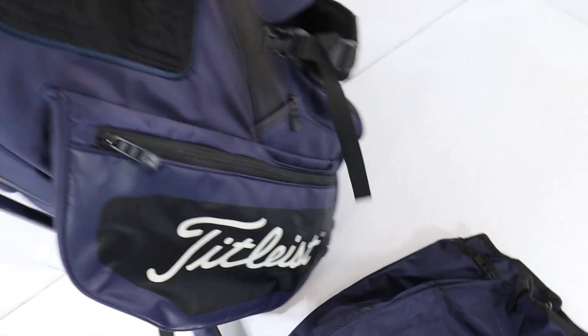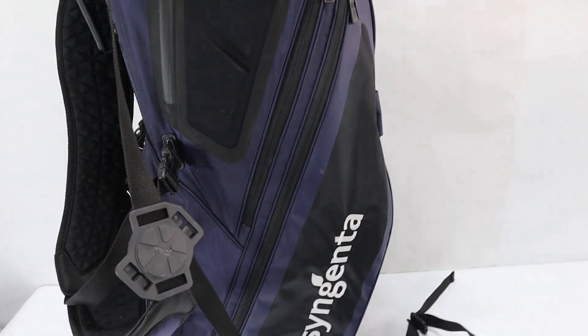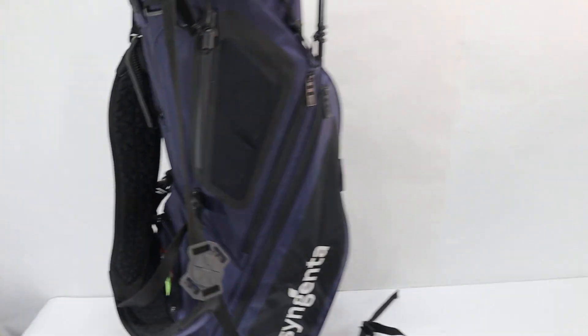If you have any questions, please let us know. The bag's in excellent shape. It's a Titleist Hybrid 5 golf bag.